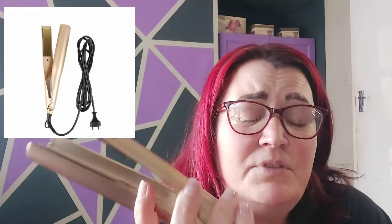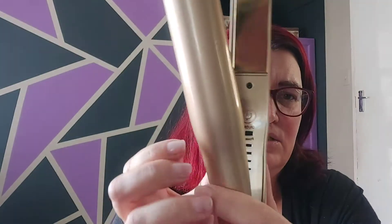The only upside I can see so far is it's got a hook so you can hang it up. One thing that's weird is it's plugged in but it's not on — there's no lights blinking — but the handle is warm. I mean, that's weird.